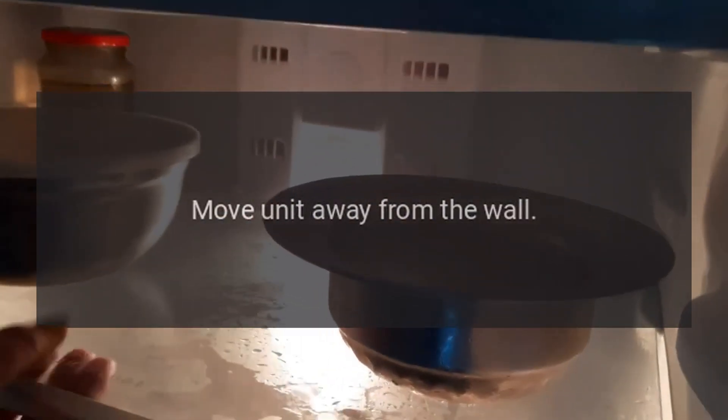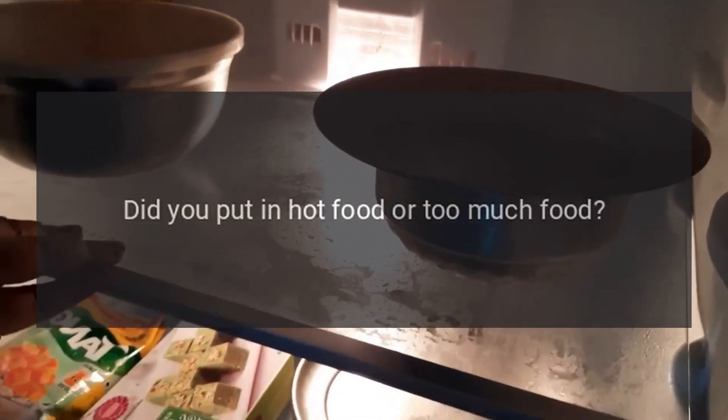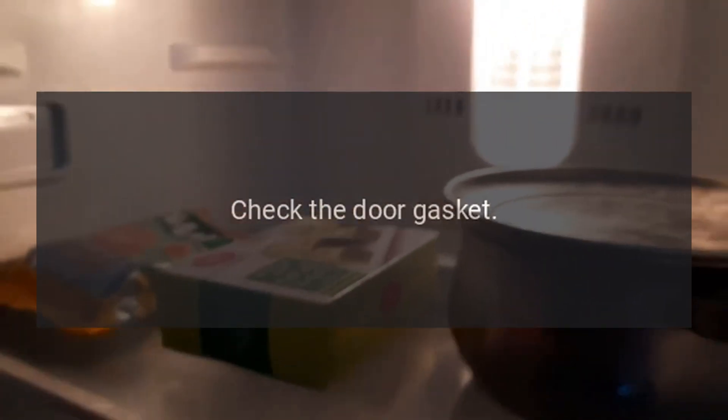Does the refrigerator touch the wall? Move the unit away from the wall. Poor refrigerating efficiency: Did you put in hot food or too much food? Put food into the refrigerator only when hot food becomes cool. Did you open the door frequently? Don't open the door more often than necessary.